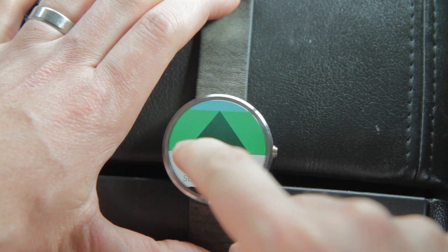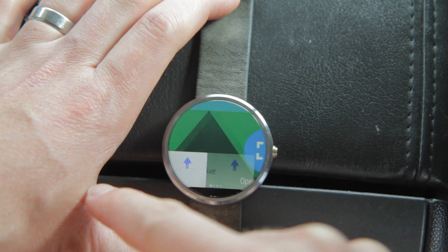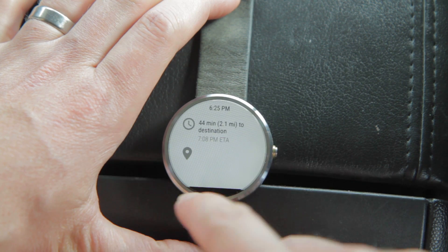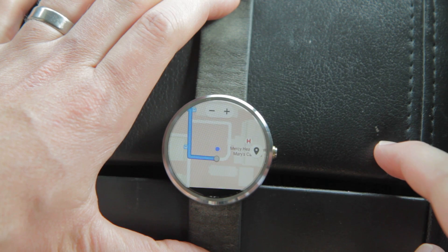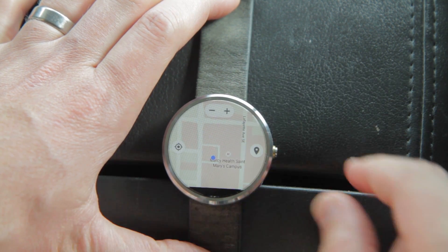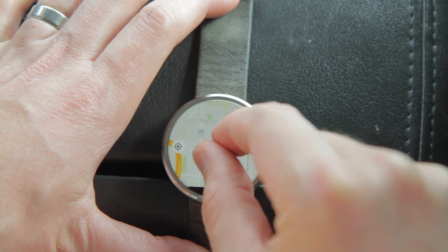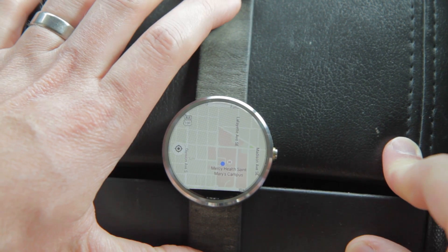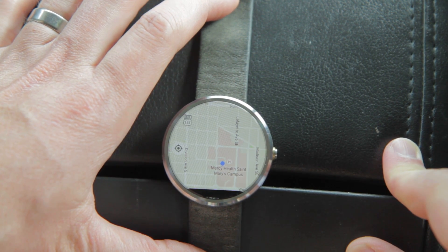So that's the update on the Maps app. Mostly it's just the fact that you can see full screen map view on it, which is really cool. It interacts fairly quickly with the phone and updates, so it just gives you another level of information right there on your watch when you're driving or using directions or maps in some other traveling capacity.